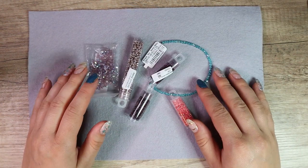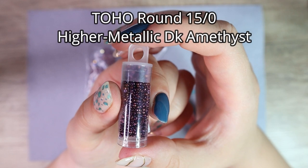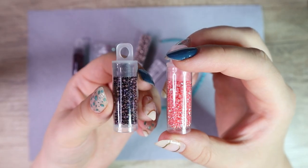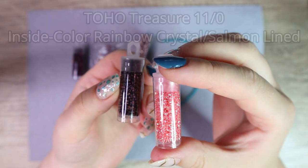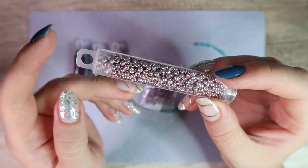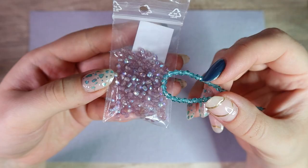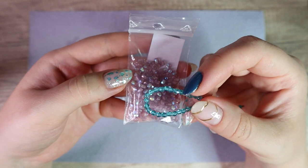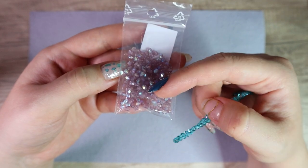Prepare a bead mat and beads. I'm going to use Toho round size 15, color higher metallic dark amethyst. As always, you can find a list of all the products in the description with links where you can buy them. Next I'm going to use Toho treasure size 11 in two colors: matte mauve and inside color rainbow crystal salmon lined. I will also use some size 8 Toho round in color permanent finish galvanized lavender, and 3 millimeter fire polished glass beads. I was originally going to use just the turquoise ones but they didn't have enough in the store, so I'm going to alternate them with purple ones.